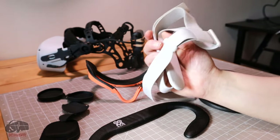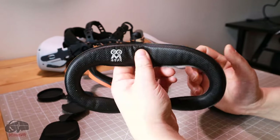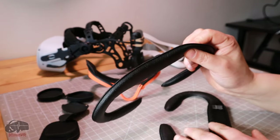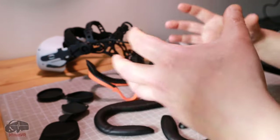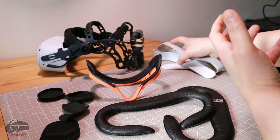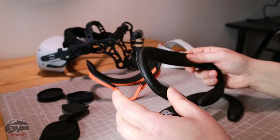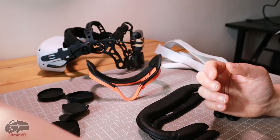If you're using the original elastic strap, using the thinnest pad is not a great idea — it's far too thin. Even the slightly thicker one is probably a little bit thin with the elastic strap, because you have to really pull it in tight to make it fit and stay in place, which wouldn't necessarily be the most comfortable feeling compared to the original, which is a bit thicker.